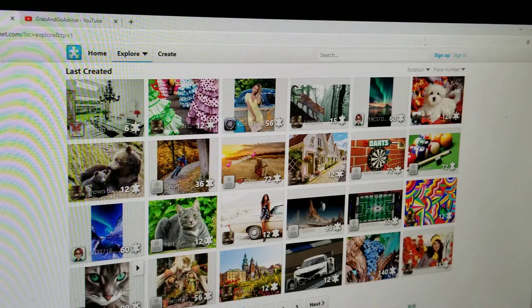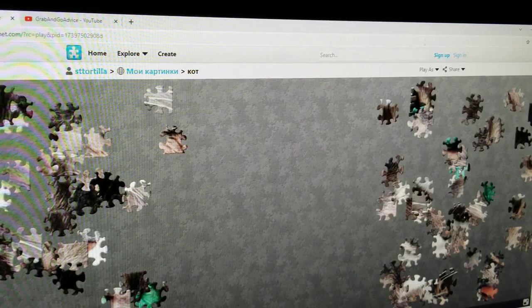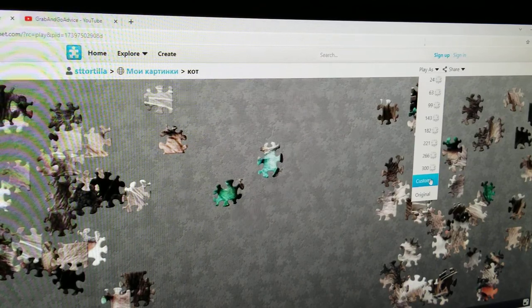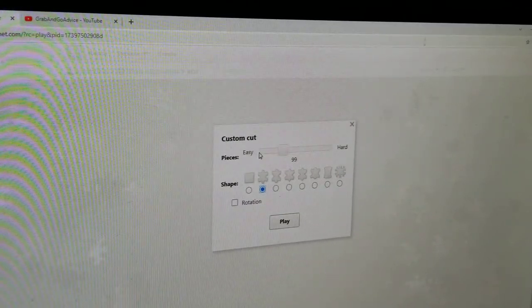We'll pick the cat with the claw-shaped piece. I wish I had some more colorful pieces to show you so you could see the claws, but see these odd shapes going around there? This puzzle is pretty difficult because of that. So again, you go up here to Play As, come down here to Custom this time. And on Custom, you can do the traditional puzzle piece, which is the second one — click it. And then up here you can scroll anywhere from zero pieces to super hard.